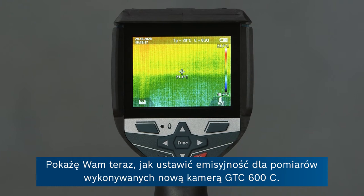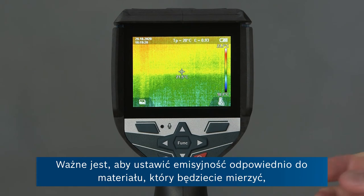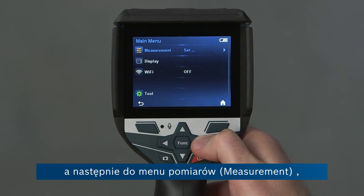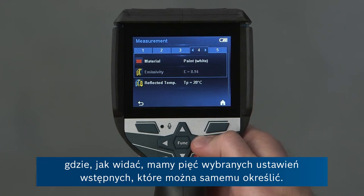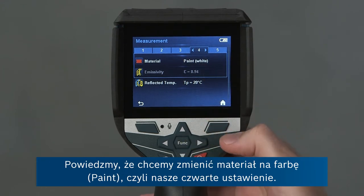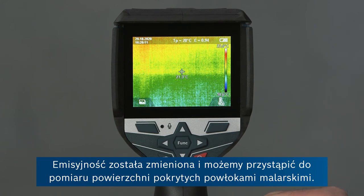Now I'm going to show you how to set the emissivity value on the GTC-600C. Emissivity is the ability of a material to radiate heat, so it's important to set the emissivity value to the material you're actually measuring in order to get an accurate result. Changing the emissivity value is easy — we just go on the function button to the main menu, then into the measurement menu where you can see five presets that you can assign yourself. This makes it very convenient to access materials you frequently encounter. So let's say we want to change the material to paint, which is our fourth preset. We go onto the home button and the emissivity value has changed — we can start measuring a paint surface straight away.